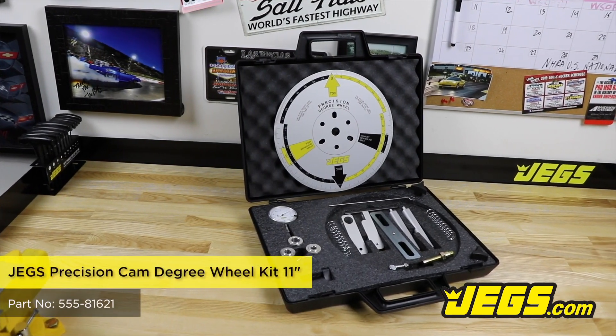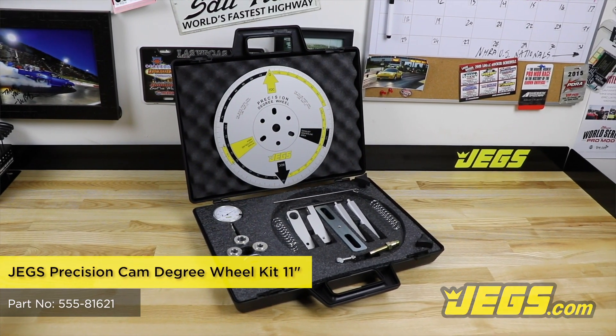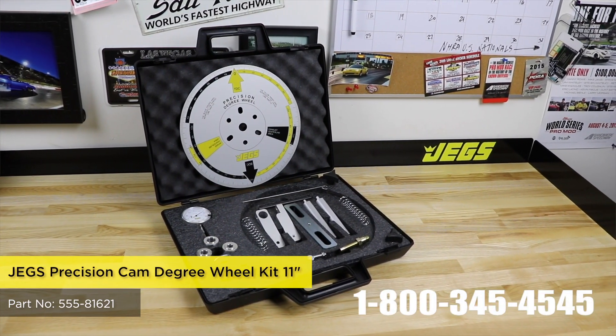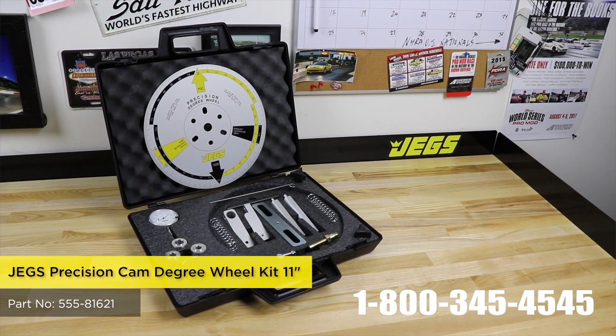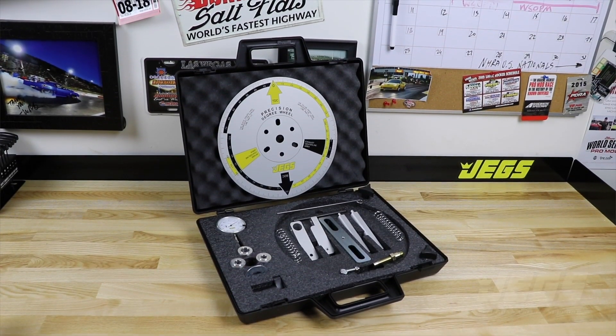A must-have for serious engine builders, this kit combines the JEGS 11-inch Precision Cam Degree Wheel and the JEGS Cam Lobe Checking Fixture. This combination gives you the ultimate tool for degreeing your camshaft.